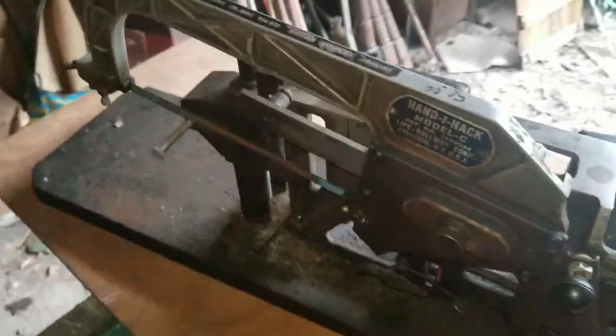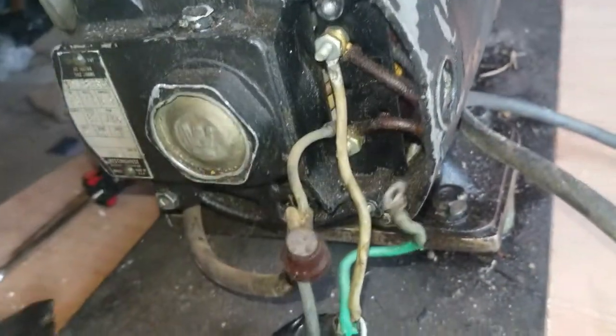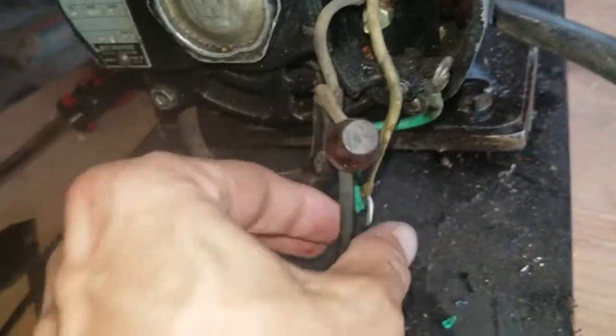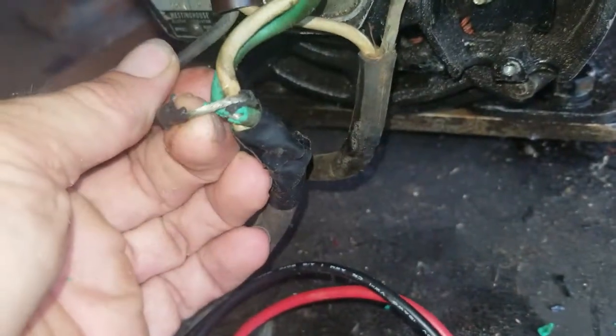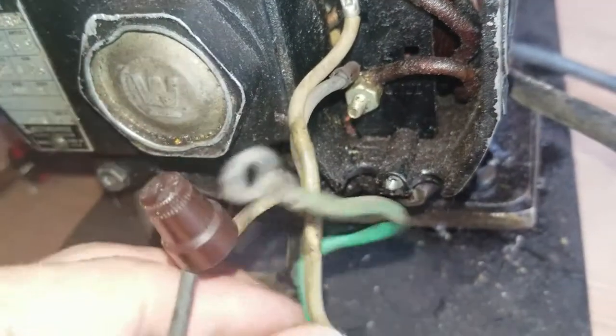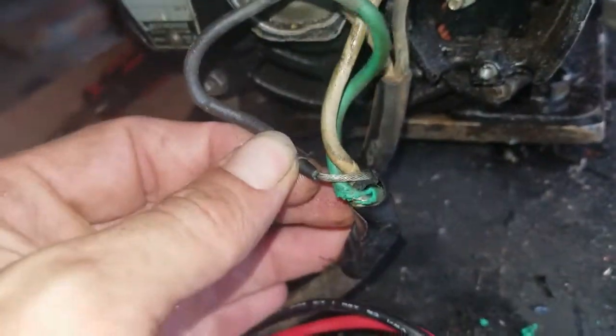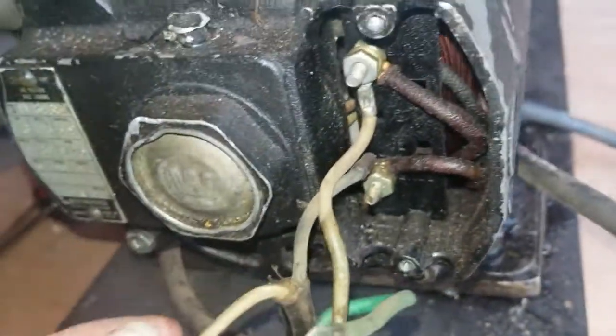I just popped the backplate cover off - there's a little metal plate covering it - and instantly the first problem I notice is right here: the insulation off the black wire had completely got shredded where it comes through over here. So that would have been creating a short, stopping everything from working. I'm going to replace this wiring and should be able to dig something up.